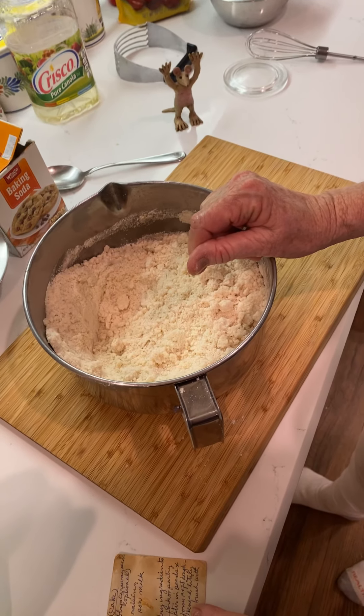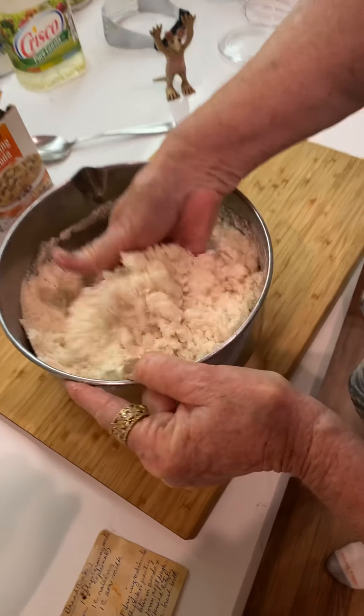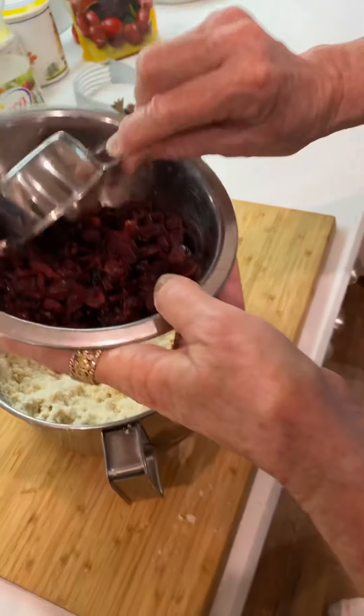Now stir in the seeds and raisins and the sour milk. You can see it's sort of really light and crumbly — that's how you want it. So here we've got two cups of cranberries.